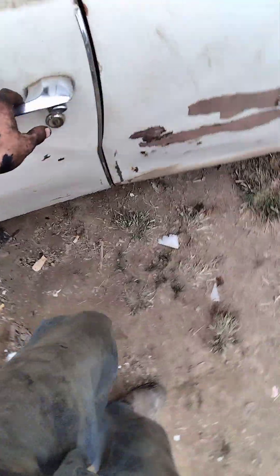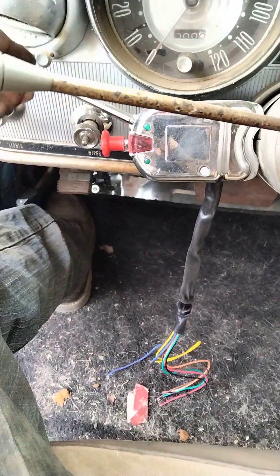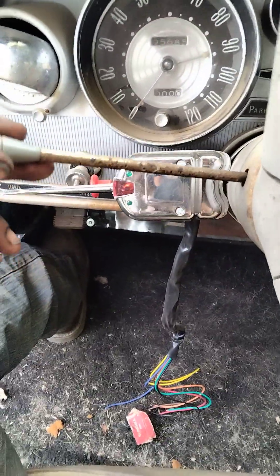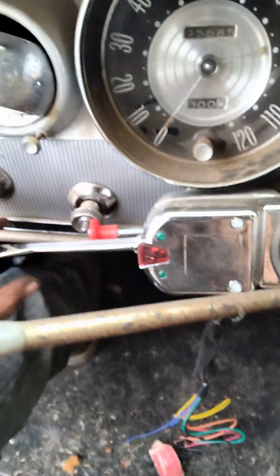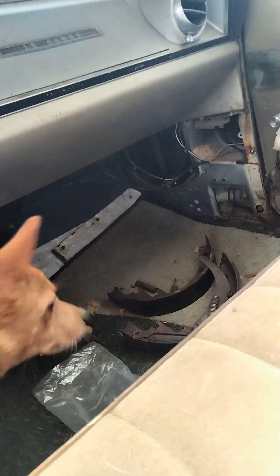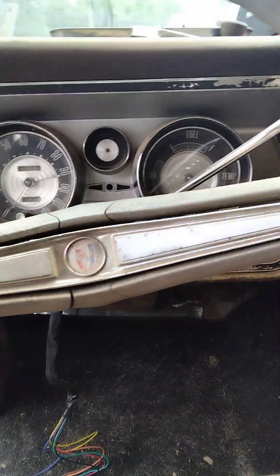I want to show y'all something else — I got my turn signal flasher unit mounted, I just gotta hook up the wires. I upgraded so I'm going to have flashers. I can still get to the driver's side vent down there on the floor — there's the anchor vent down there. Anyway, I still gotta get a steering gearbox for this too.